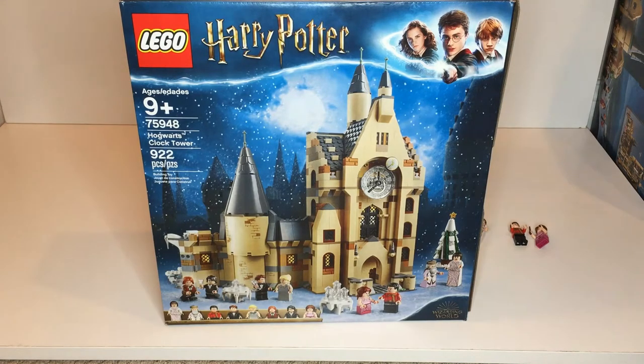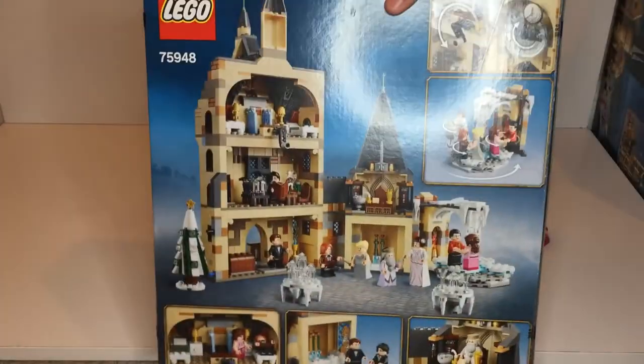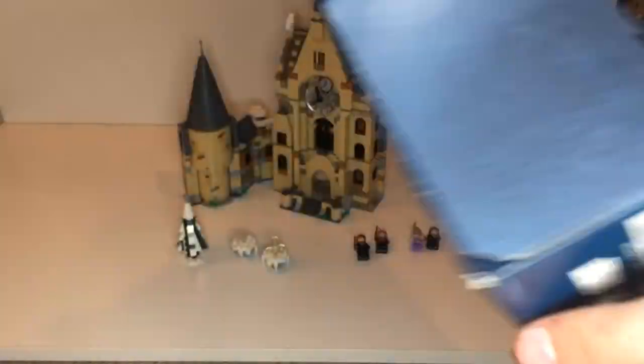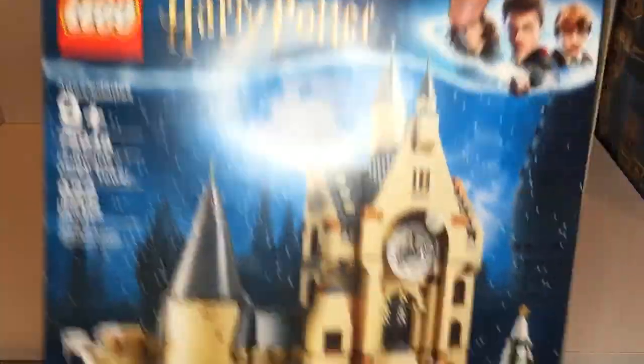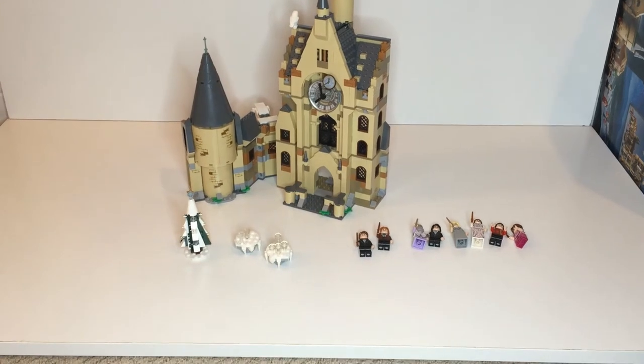The box art looks like this. You can see the front on top — it has a bunch of minifigures that come in the set. On the back it shows the features of the set, and on either side there's not much. In today's video my plan is to keep this video short, under 10 minutes. So let's start off with the minifigures and go super fast through them.